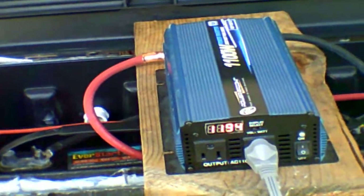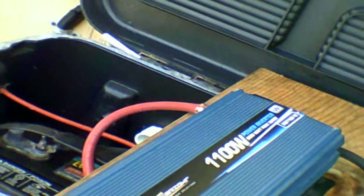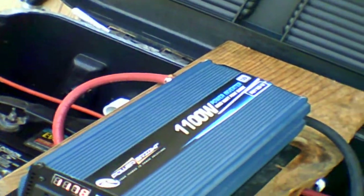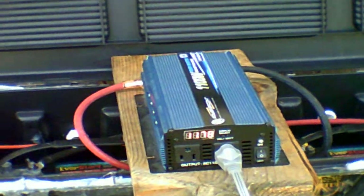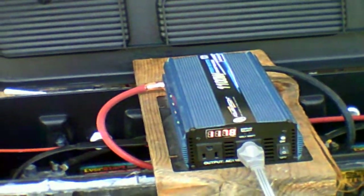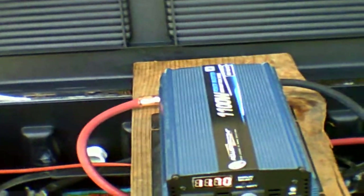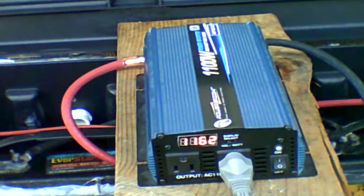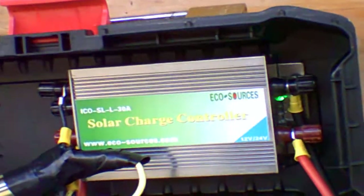Now remember I just got done running a test — just got done running an electric skillet — so my batteries have already been discharged some. This is a 1,100 watt inverter. Now it's down to 11.70 and it seems to be holding fairly stable. There it goes, it's slowly dropping.